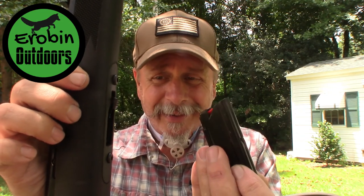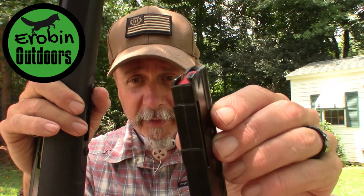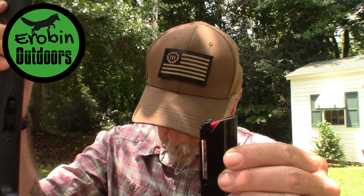The only negative I can come up with is getting the magazine out. You have this little notch right here — you don't just push it in and it pops out like a lot of other guns. You kind of have to push in and up. When the magazine is in there, it's a little difficult to figure that out because it's very hard to push.